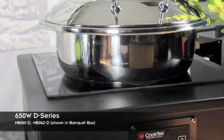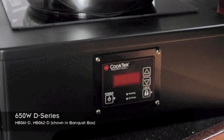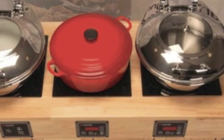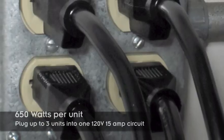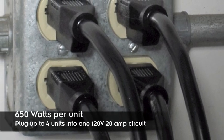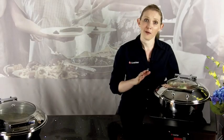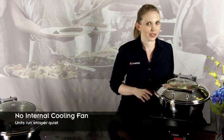The D-Series is a great place to begin planning your buffet experience. Elegant, stylish, and affordable, these units drop easily into your countertop to provide a seamless, sleek look. At 650 watts each, you can plug three units into a 120 volt, 15 amp circuit, four into a 120 volt, 20 amp circuit, or five into a 240 volt, 15 amp circuit. And with such a low wattage, there is no need for an internal cooling fan, so the units run whisper quiet.